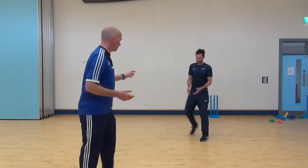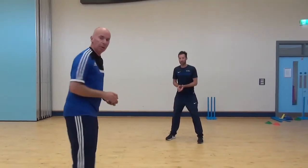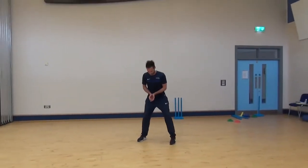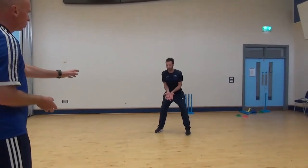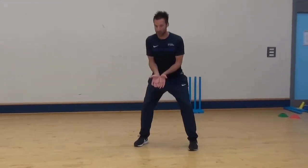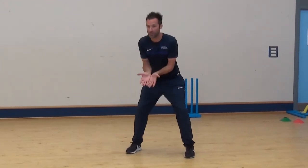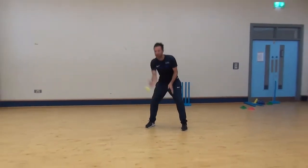Mark is our keeper. I am going to throw the ball — Mark, I want you to move from side to side and show us the position of your hands. For a good wicket keeper: hands working together, little fingers together, knees bent, and feet about shoulder width apart. So we start off with Mark receiving the ball — watch it into your hands.